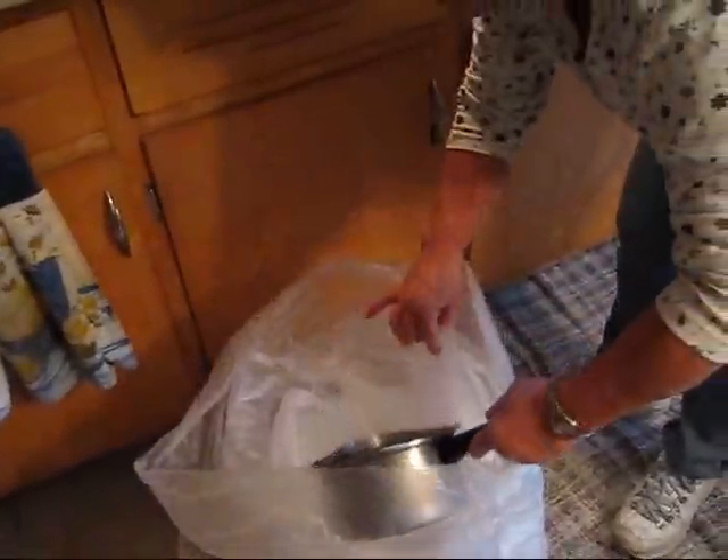Hopefully the bag doesn't break and leak — that'll ruin it real quickly. We had that happen last year and had to throw a whole bucket away. Not a good thing.